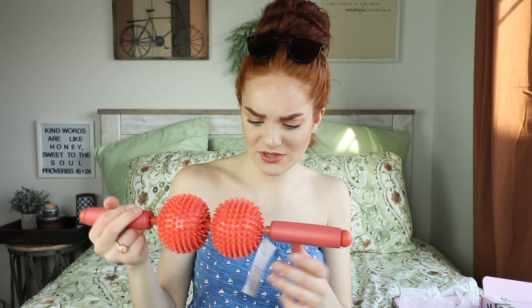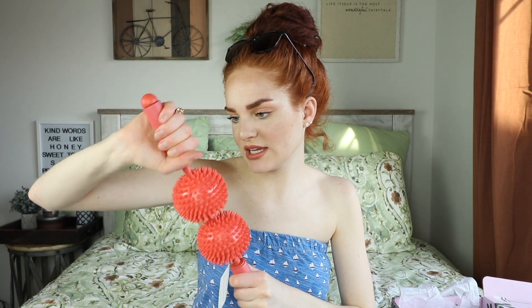The next product — is this a back massager? It's the Physique 57 Massage Roller: 'serious results plus serious relief.' I like the color and it has nice squishy handles. I tried it on my leg right now — oh my gosh, it feels so good! I can use it on my back too. I'm excited for this one.